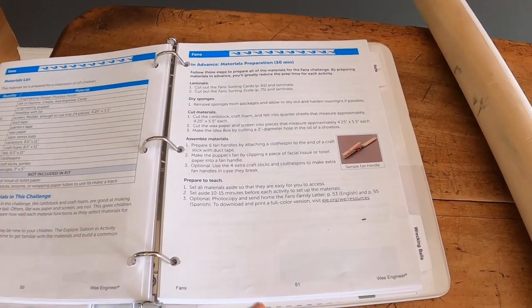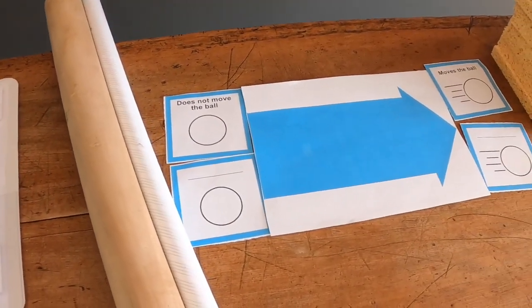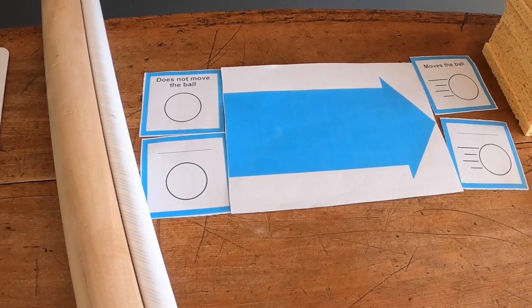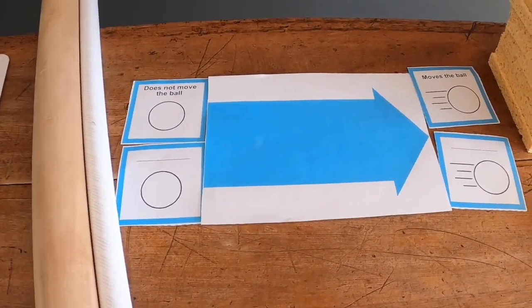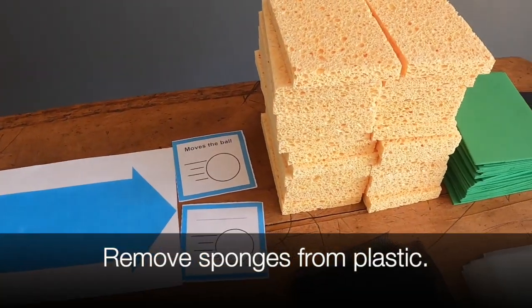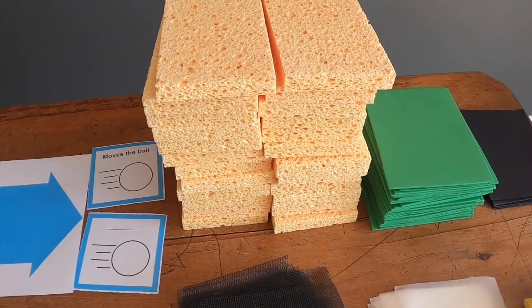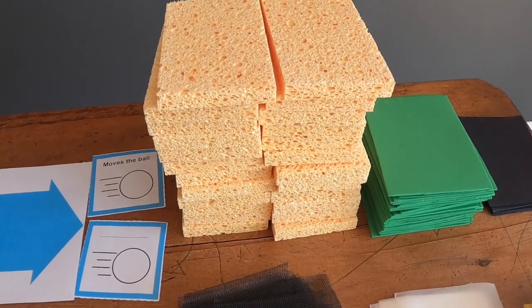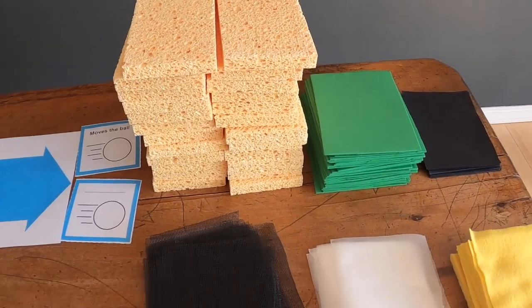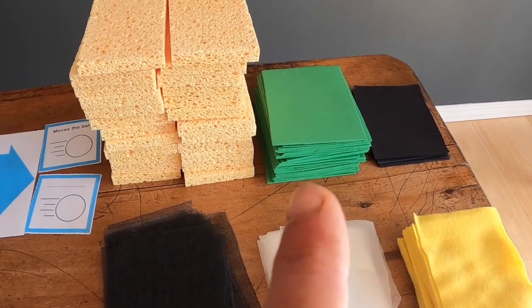The first thing you'll want to do is cut out the fan sorting cards and the fan sorting mat, and you might want to laminate them. Moving along, you'll probably want to remove all the sponges — you'll need about 24 sponges — and you'll want to take them out and dry them out to harden overnight. Then you will cut out cardstock in the black and some craft foam.